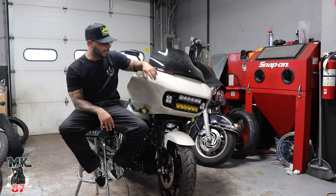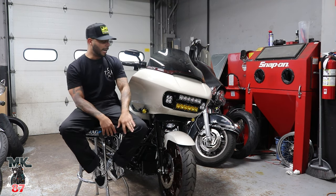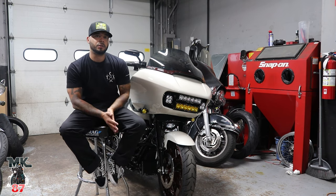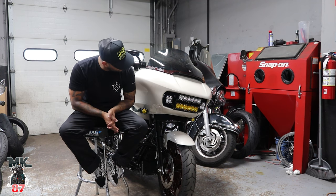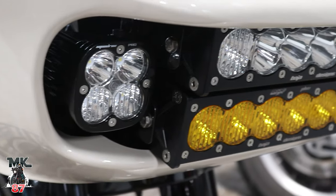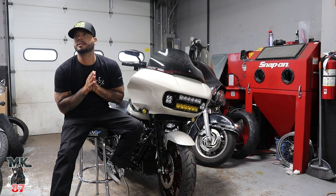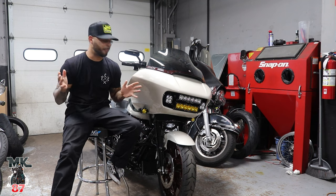I kind of wanted to give you guys my take on it — what I think about the bike. Obviously visibility is going to be through the roof with this bike. What is the proper name for this light setup? The Road Glide Baja Onx6 — that's the proper name for it.